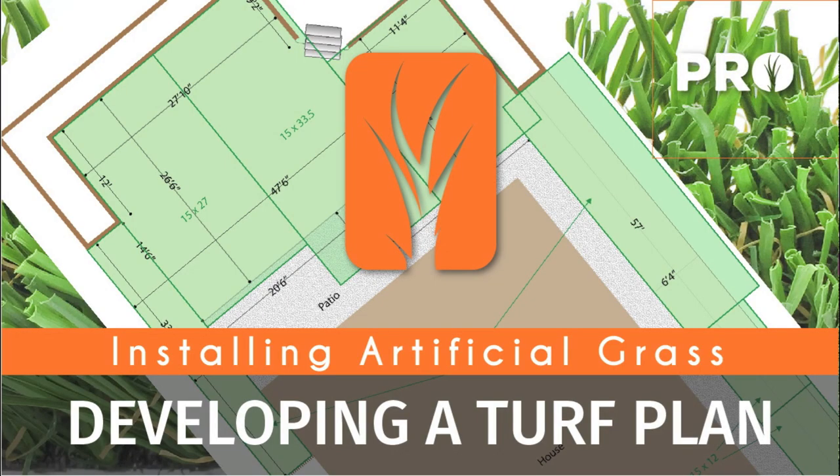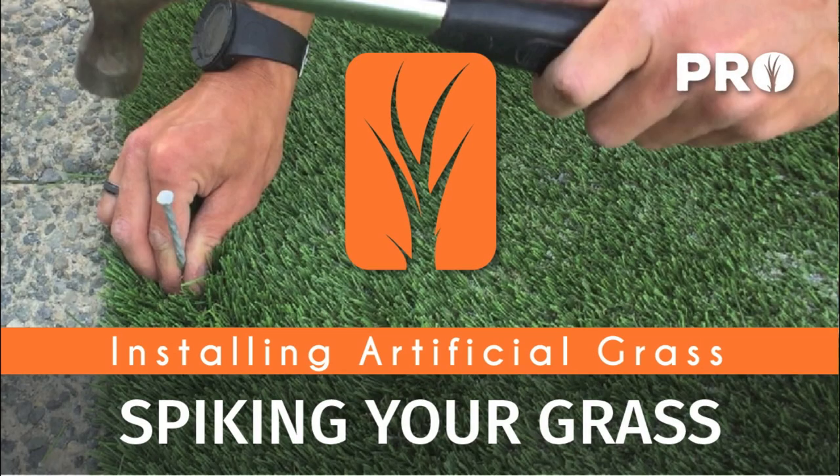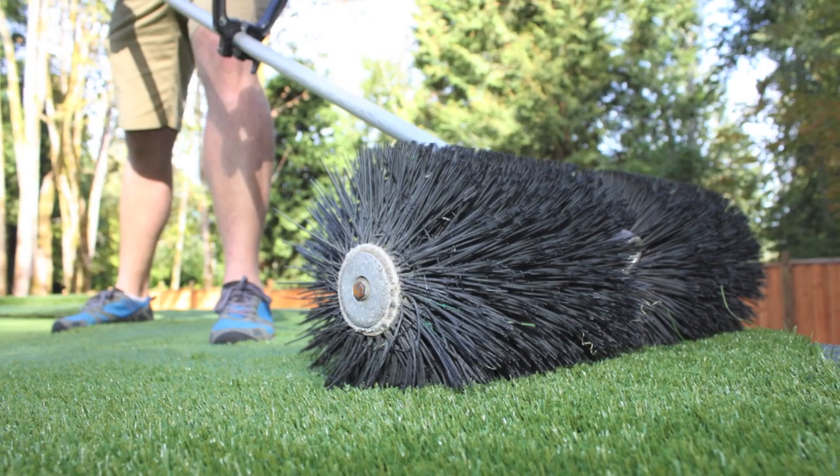We cover turf plans, base preparation, rolling out your grass, cutting and installing, spiking, seaming, infilling, power brooming, and final touches to complete your install.